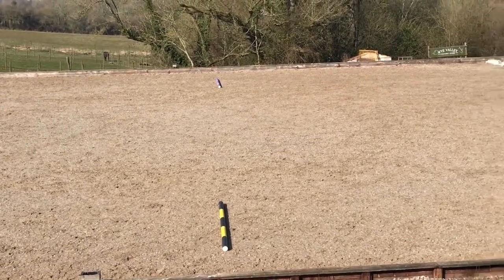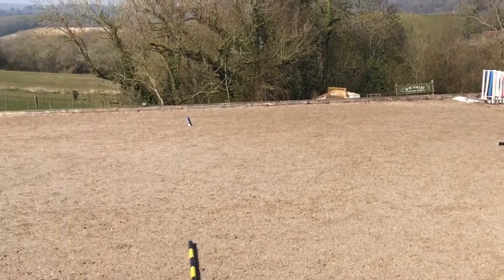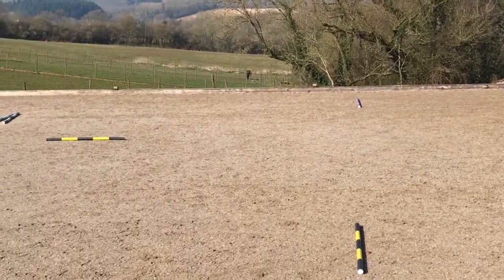And then you can do the same in canter. So canter over the poles, square turn, canter over the pole, square turn, canter over the pole, square turn, canter over the pole.